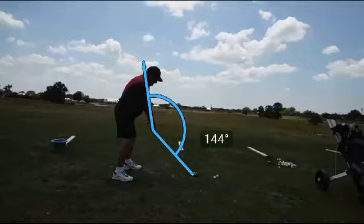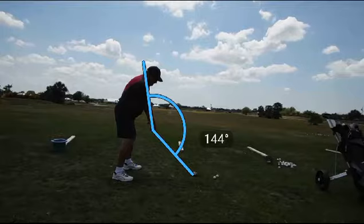The ideal angle according to the manufacturer of the Tour Angle 144 is 144 degrees between the club shaft and the forearms. Dave's pretty close to that. Let's go ahead and watch his swing in slow motion and see what he does.